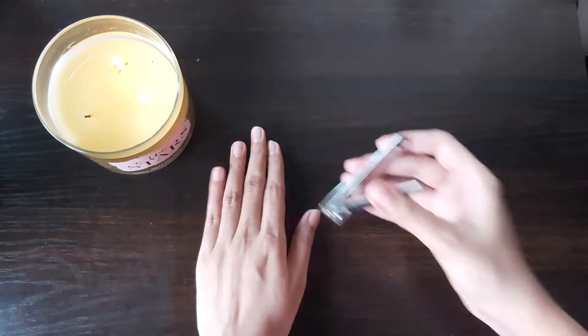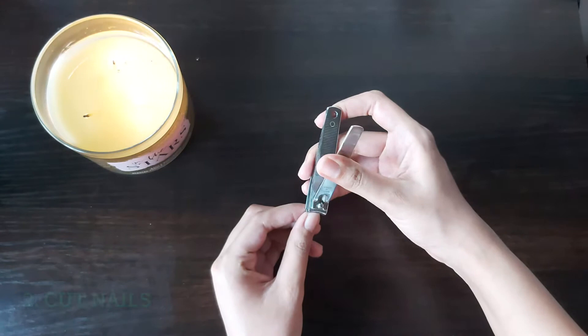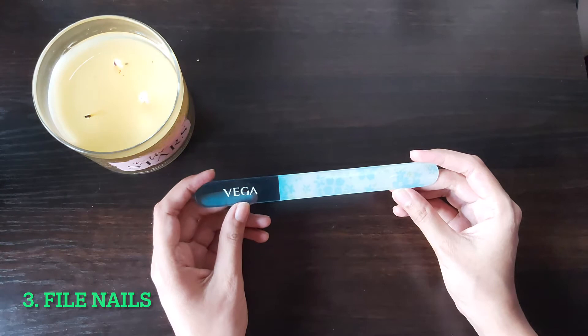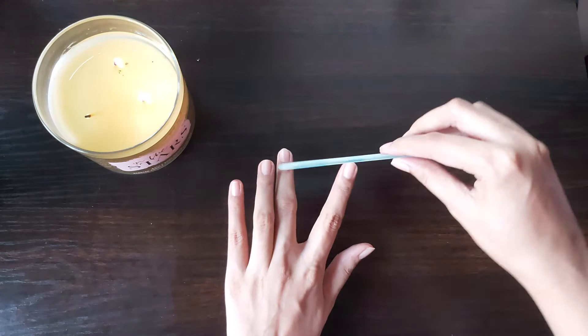Next we'll be cutting our nails to the desired length. I prefer keeping my nails as short as possible during COVID since I don't want to accumulate any dirt or germs. Next we file our nails — this is the crystal filer by Vega. You can also use a simple metal filer or emery board. I like my nails round so I'm going to shape them that way.